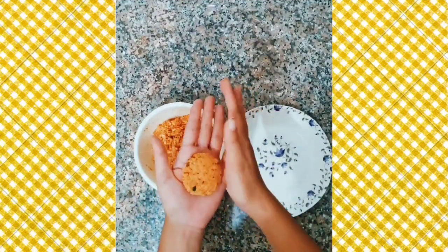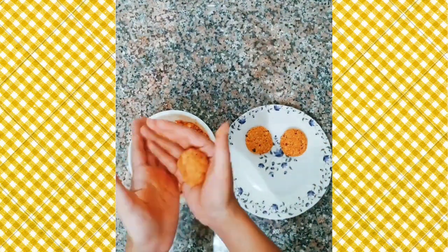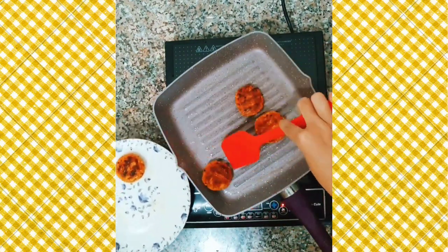With the help of our hands, we will create small pancakes out of the dough we made earlier. Then in a pan, we will fry them until they are golden brown on both sides.